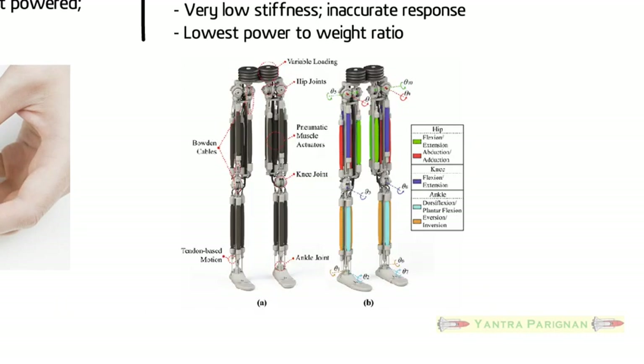Pneumatic actuators have the lowest power-to-weight ratio. The figure shows pneumatic actuators attached to a robot's legs.